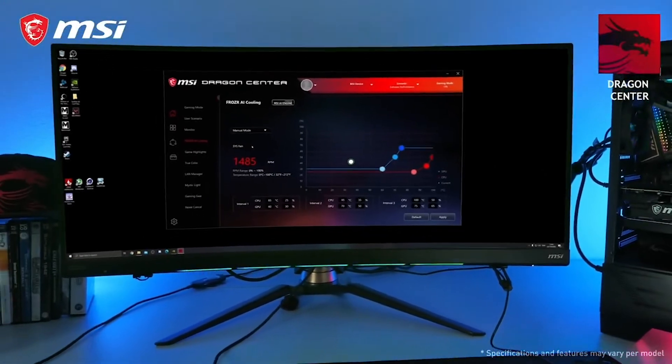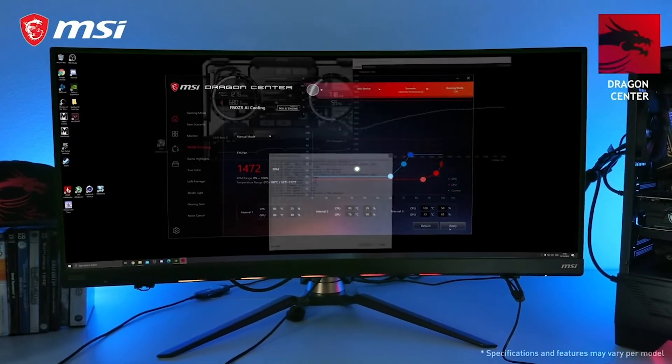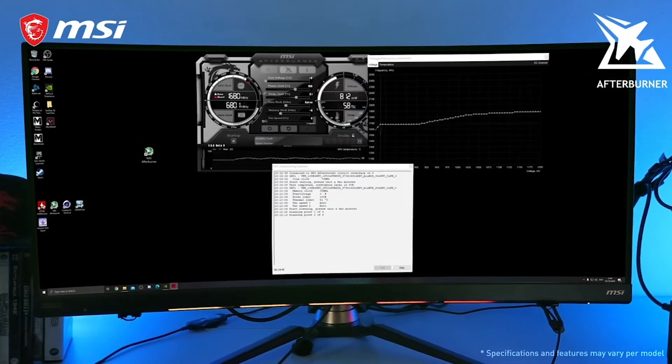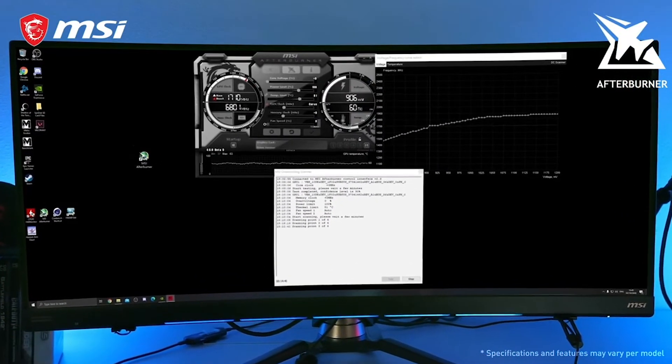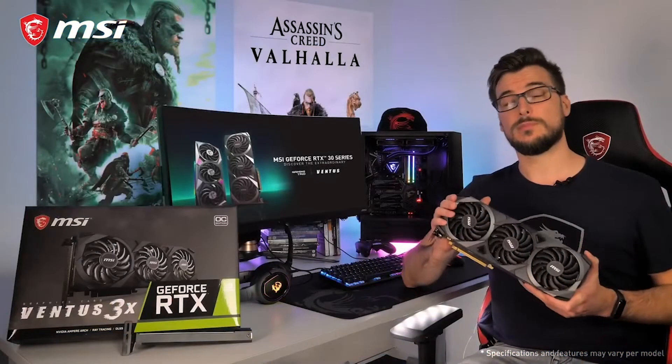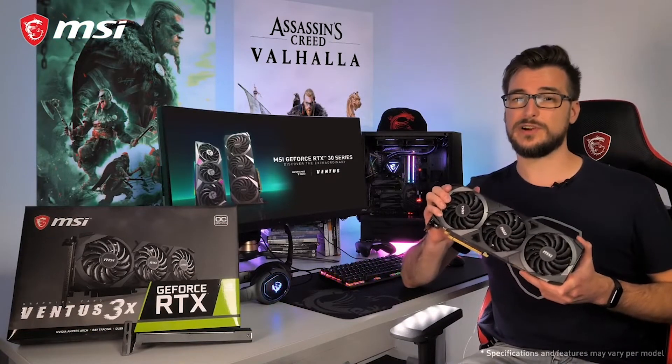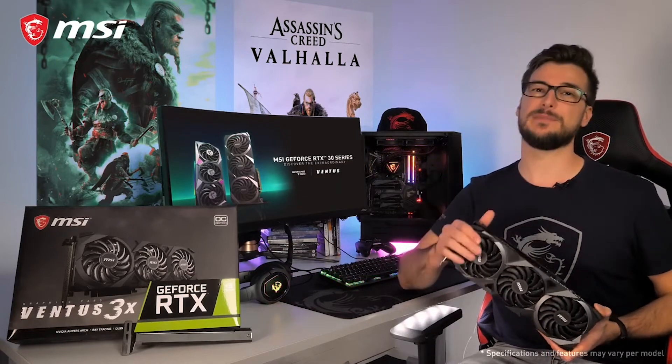The MSI Dragon Center software lets you fully control your graphics card. Squeeze out even more performance using MSI Afterburner with the OC Scanner feature for safe and easy overclocking. If you want to learn more about the MSI GeForce RTX 30 Ventus 3X Series graphics card, please visit the product page. Thank you for watching and happy gaming!